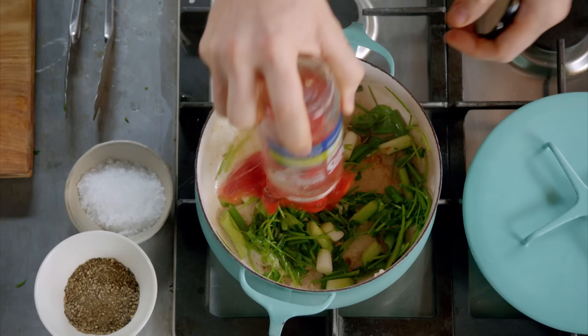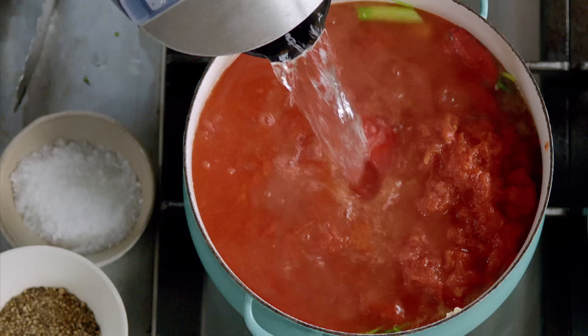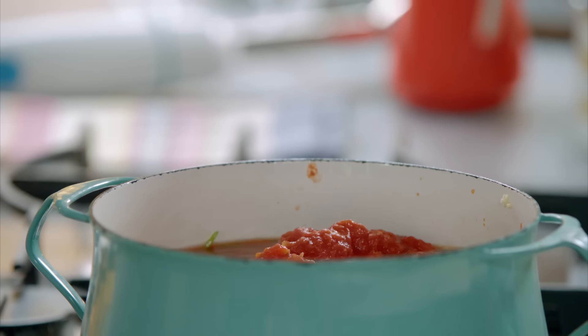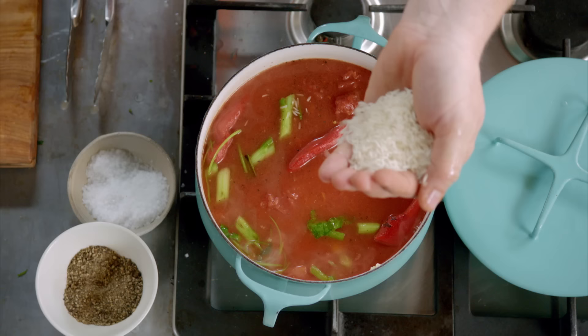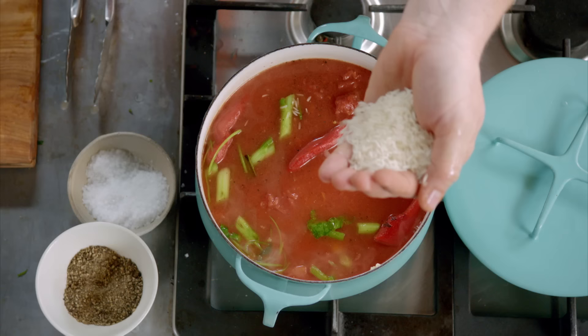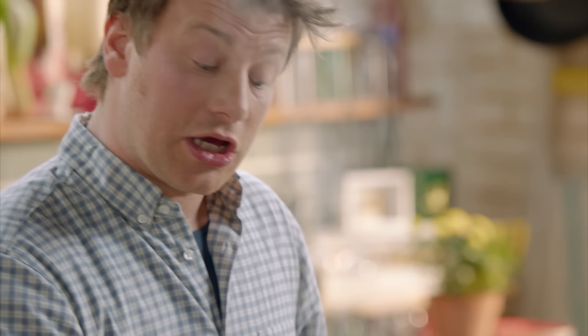Coriander stalks here. Four nice cloves of garlic. Blackened roasted peppers, 450 grams. And then tinned tomatoes. I want about 800 millilitres of boiling water. It's on full whack. Give it a little bit of seasoning. 80 grams of rice. When you liquidise that up it's gonna go starchy and creamy. Lid on, it will be delicious. Start blending this up — you can adjust the texture to the way that you like it.